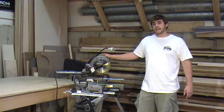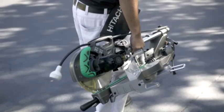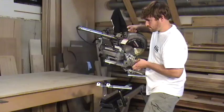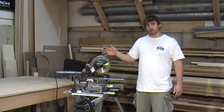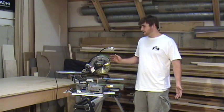This is the Hitachi C8FSHE 8.5 inch sliding compound miter saw. It's the lightest and most portable 8.5 inch slide saw on the market today, weighing in at just 32 pounds. This saw can easily be moved from the workbench to a workstation, or from your car to the job site. It's very light and very powerful.